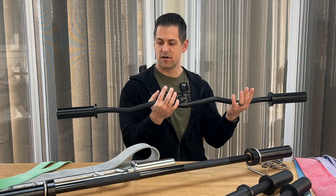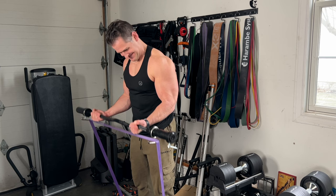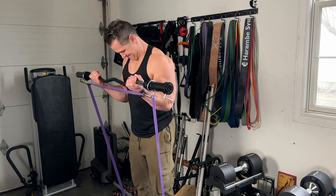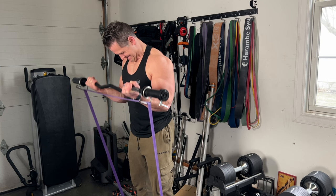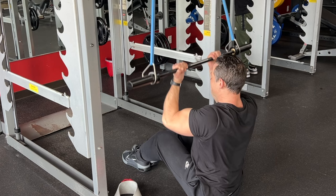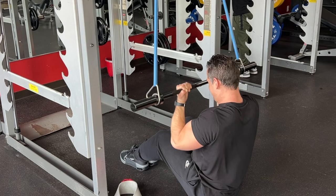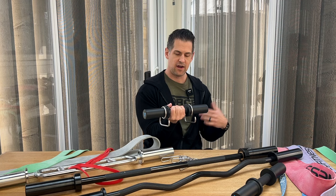Moving on to easy curl bars — this is probably the cheapest one on Amazon, around $30 — it works great with the collar hooks, especially for easy curls and bicep curls, which are my go-to staple for resistance band exercises. You can still do presses with it. You can also anchor it to something up top for lat pulls and tricep press-downs, though that's always at your own risk when anchoring bands high. Then there are the two-inch collar handles, which really surprised me with how well they work.